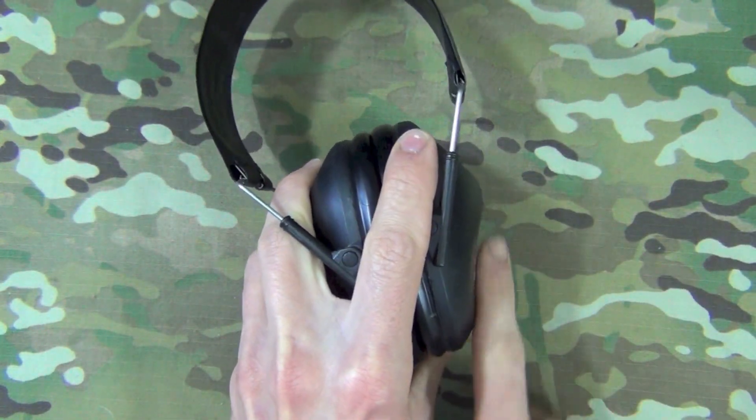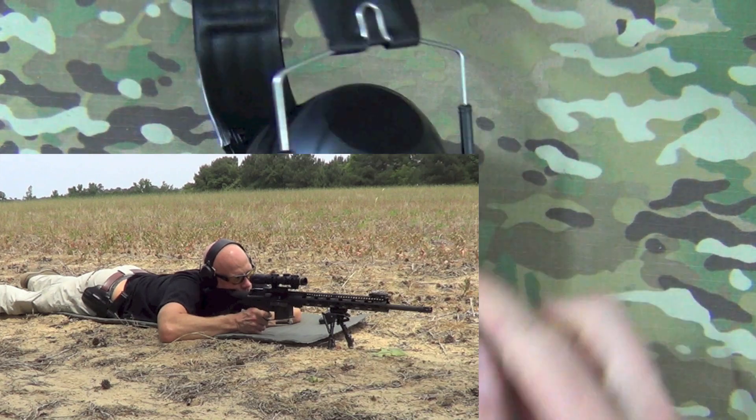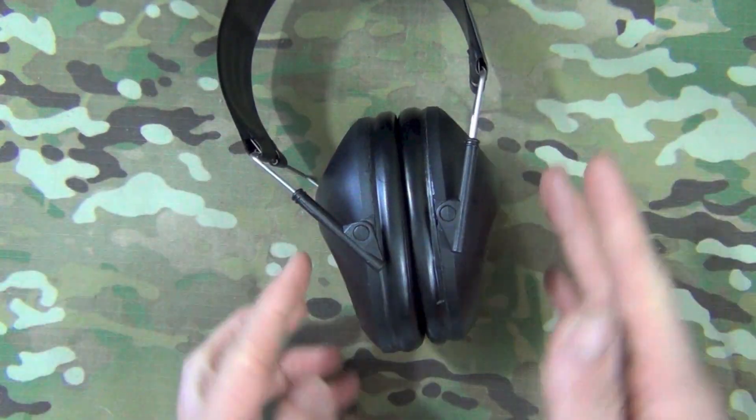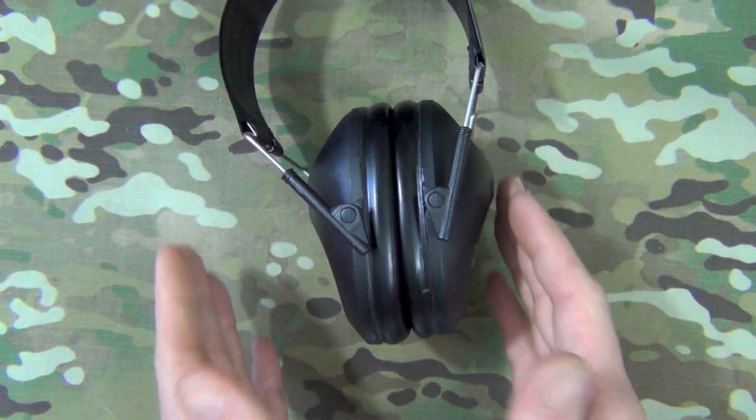They also have tapered cups, so when you're shooting something with a stock like a rifle or a shotgun — hence the name Shotgunner — it's not going to interfere with the cheek weld. That's a problem with a lot of ear protection out there, so these do avoid that.